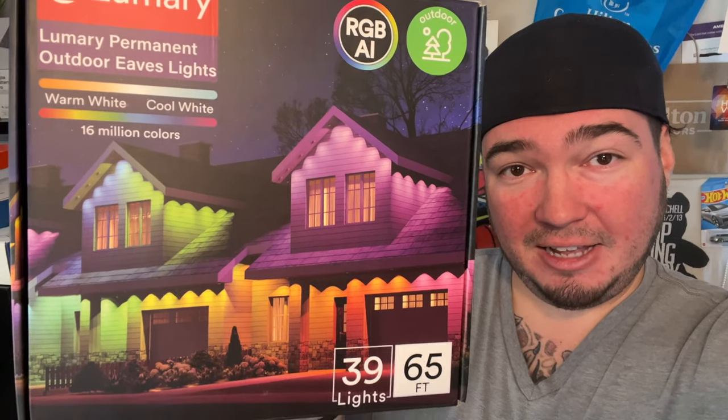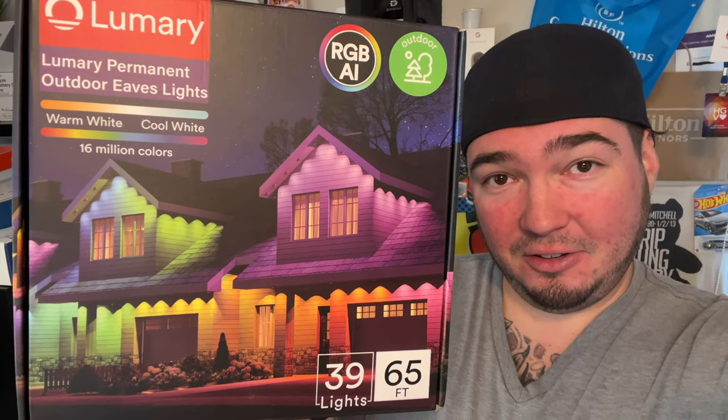Today we have another really cool brand new product for the channel, something we've never made a video on. Thanks to our friends over at Lumeri — Lumeri is the best. They were nice enough to send me these Lumeri permanent outdoor lights. As you can see, these are permanent lights you're installing on your house. They're full RGB with 16 million different colors, they work with Alexa, they work with Google Home — they are amazing. We'll go through the unboxing, then install these on our home, and show you how they work inside the app.